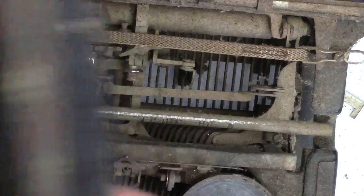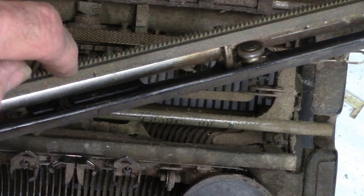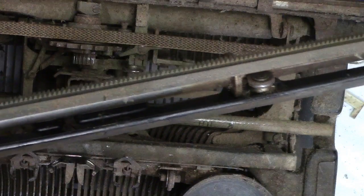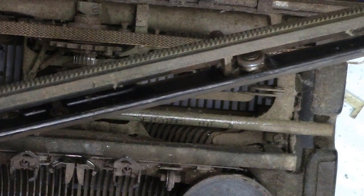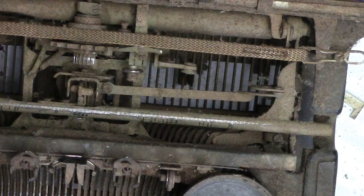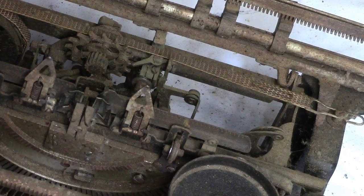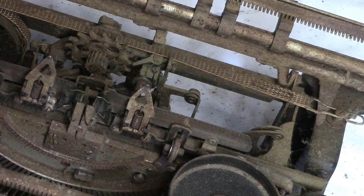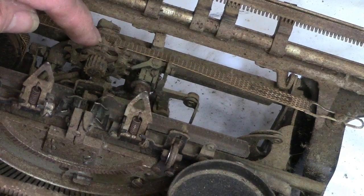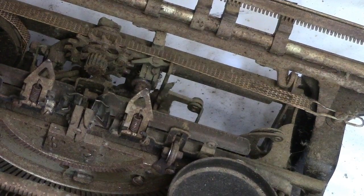Back to your carriage, we have this tooth assembly in the back, and you can see the teeth are kind of pointed a little bit of an angle. This is your backspace rack. So what you would do, you would come over here and hit your backspace. See this keeps this from turning, and then that thing moves it back one space.